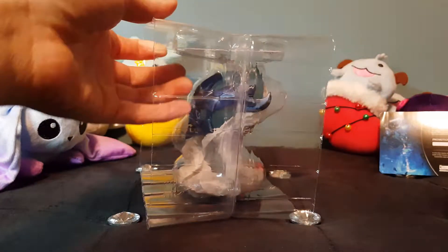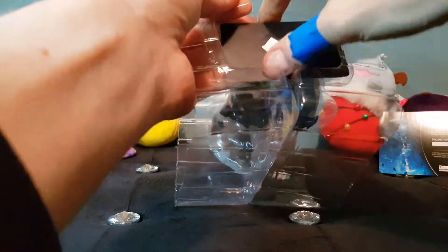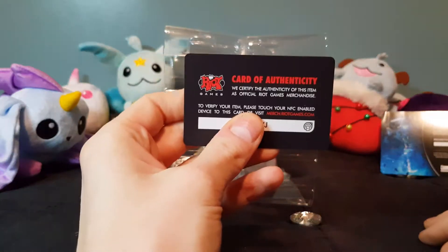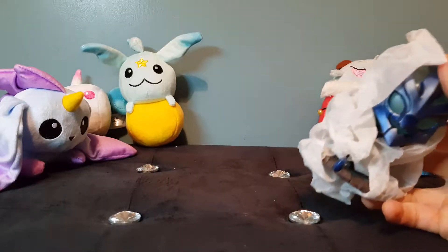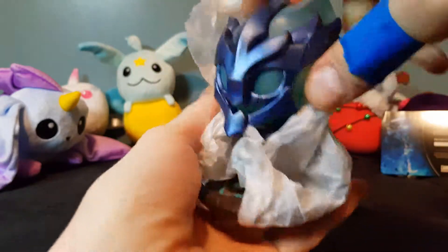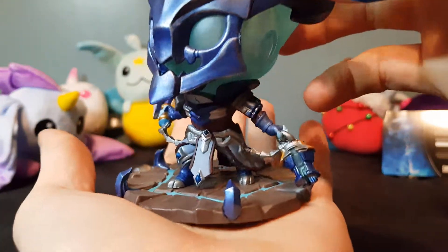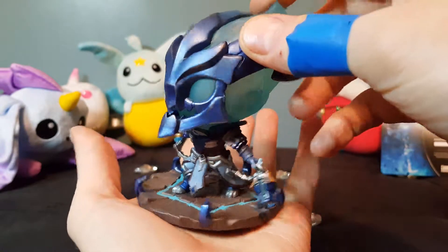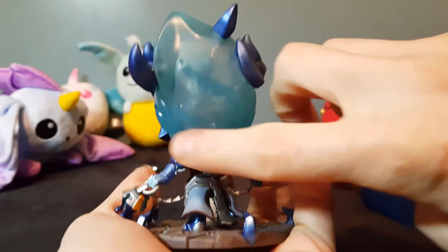Oh, I haven't looked at this figure in such a long time — it looks so cool! The metallic blue on it, I know why I like it now. There's the card of authenticity. Thresh is one of my favorite champions in the game — I love him, I'm okay with him, not the best player, but this is one of the coolest figures ever.